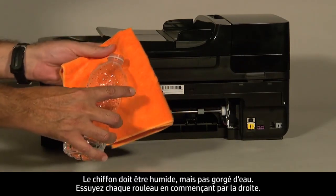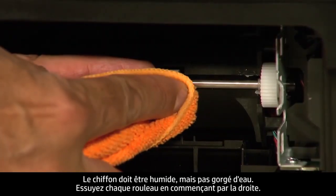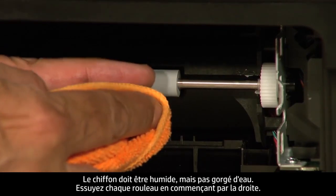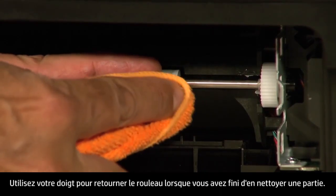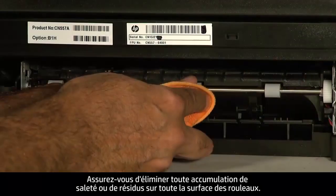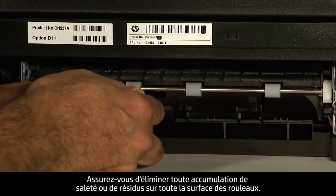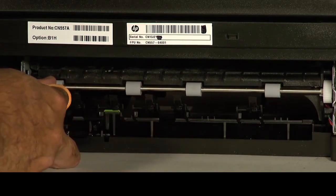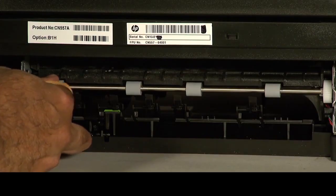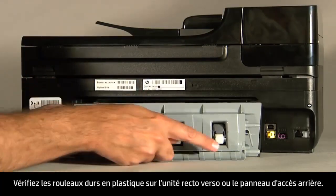The cloth should be damp but not soaking wet. Wipe each roller starting on the right side and wiping to the left. Use your finger to turn the rollers up as you finish cleaning a section. Make sure you remove any buildup or debris from the entire surface of the rollers. On the duplexer or rear access panel, check the hard plastic rollers.